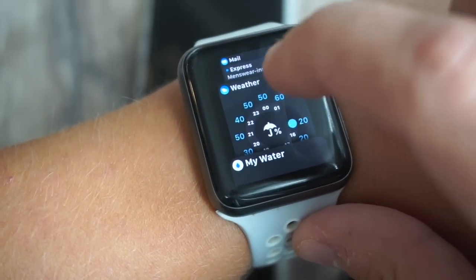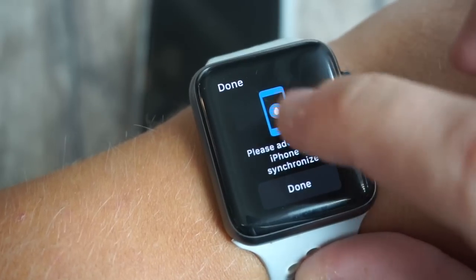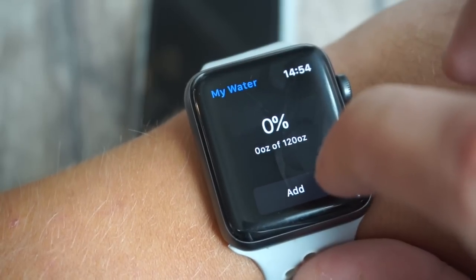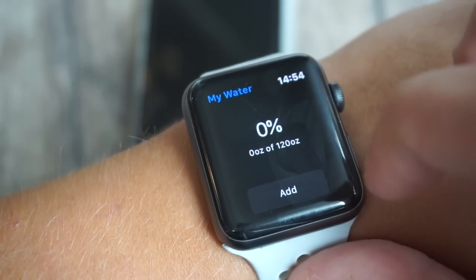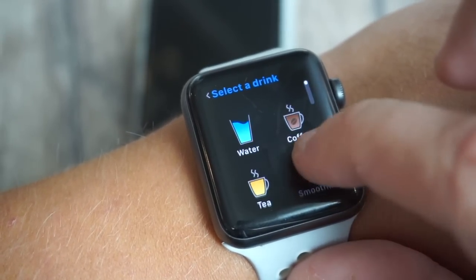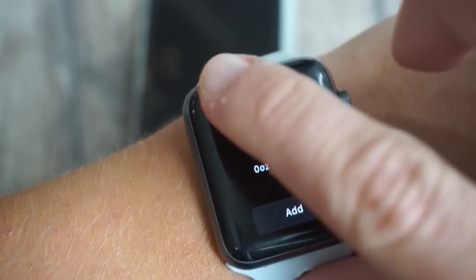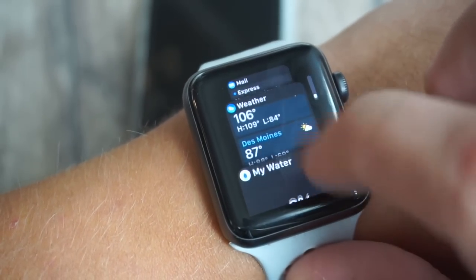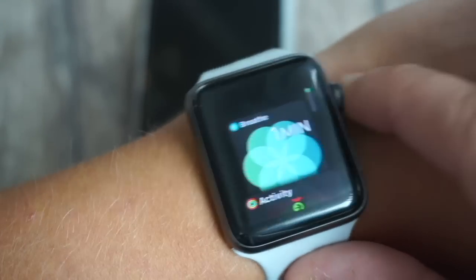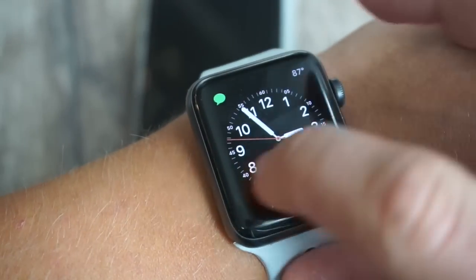I mentioned the weather — patients constantly ask me what it's like outside, so I literally just flip up my watch. The other feature is the water app. I try to drink 120 ounces a day, and this app helps you keep track of that. You just click add and you can log what you drank — whether it's water, coffee, tea, whatever — and it keeps track of it. You can track it on your phone as well. Those are the main things. I know these are simple tips, but maybe you learned something you didn't know — that's basically what I use my watch for in the hospital.